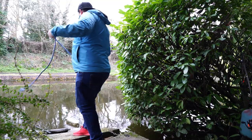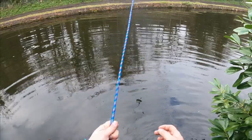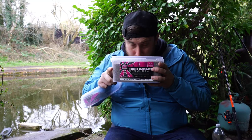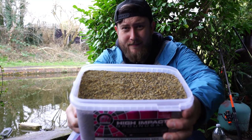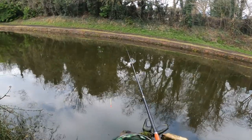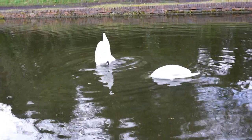I now have a canal at the bottom of my garden - oh my days! Have a sniff of that. Get off there! Shape yourself to that grain bait. Come back in three hours after the swans eat it all.